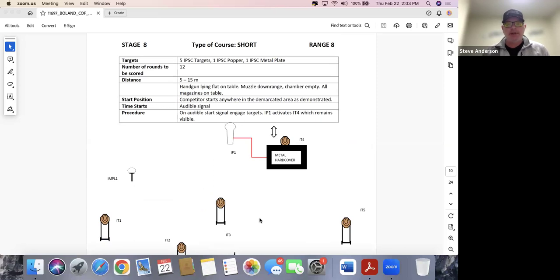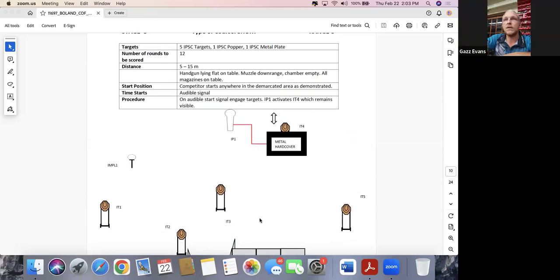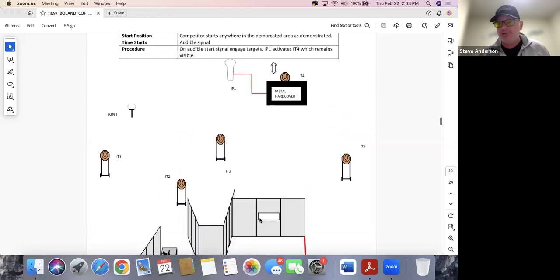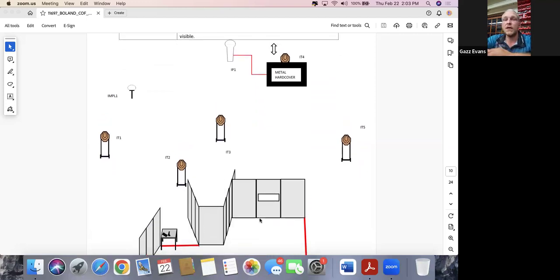Stage eight: five targets, one popper, one plate, 12 rounds, five to fifteen meters, all mags flat on the table. Would you attempt one magazine on a 12-round stage? Yes. Looking at the stage — there appears to be a large popper that might be engageable from the start where you load the gun. In terms of critical accuracy, the small plate on the left from where you load the gun is the important part. I'd have the confidence to plan the stage with one magazine; if I have a makeup on the small plate, I'll plan to reload off the table before leaving that position.